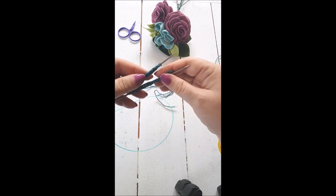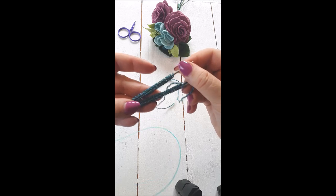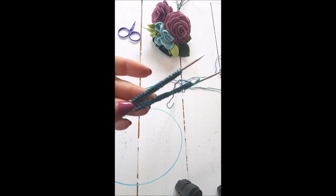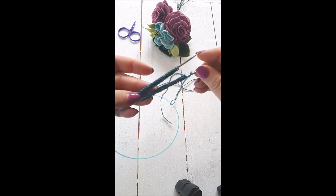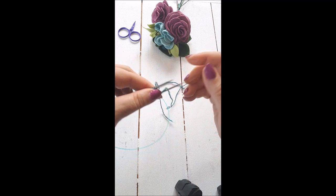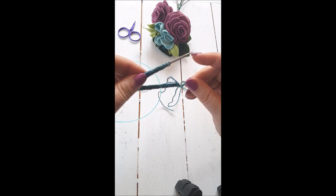First, make sure you're not twisted. I rearrange my stitches so the cast on edge is facing each other on both sides, then check all the way around to make sure it's not twisted. Then I pinch it, holding the needle with either the tail or nothing on top.